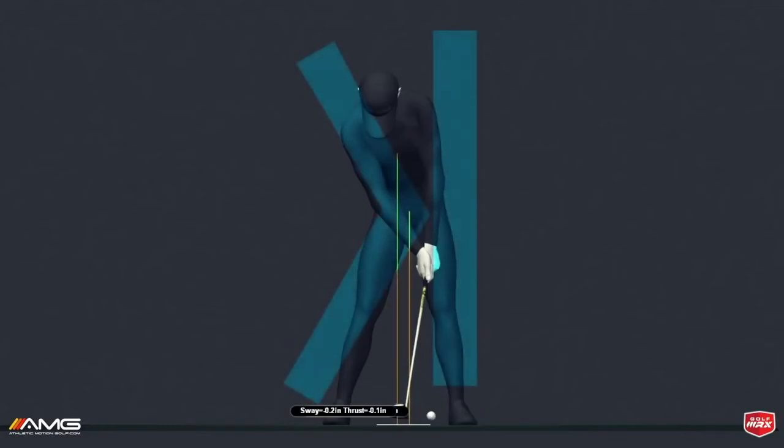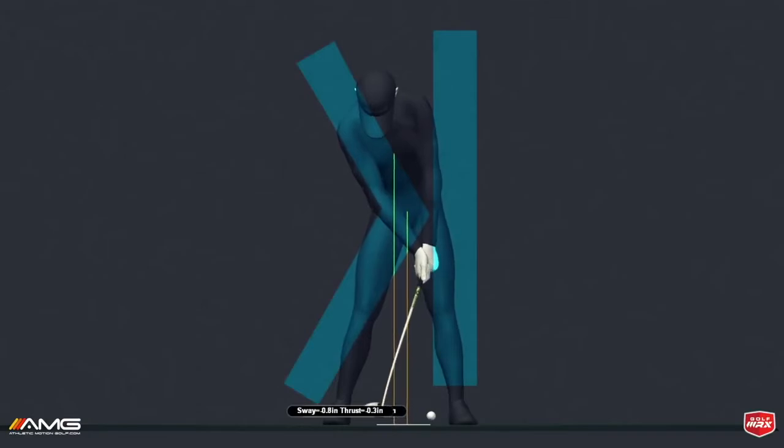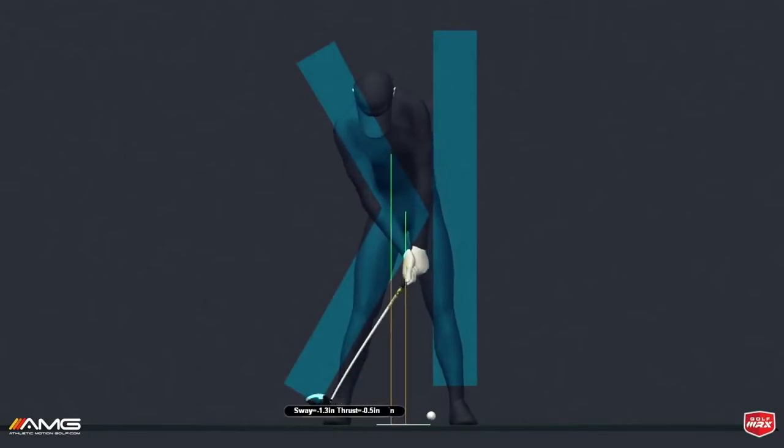We're going to start with the amateur today. He came to us with pushes and hooks. What he was trying to achieve in his driver swing was this reverse K feeling throughout the swing.